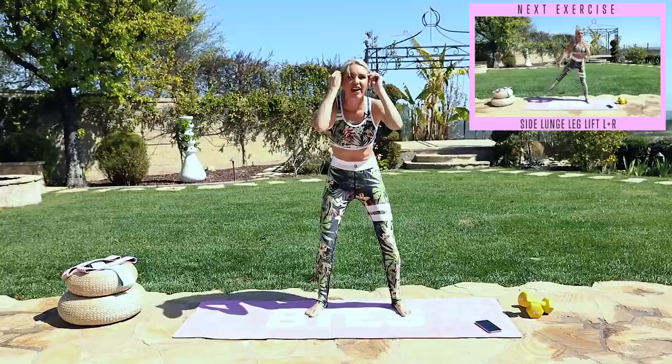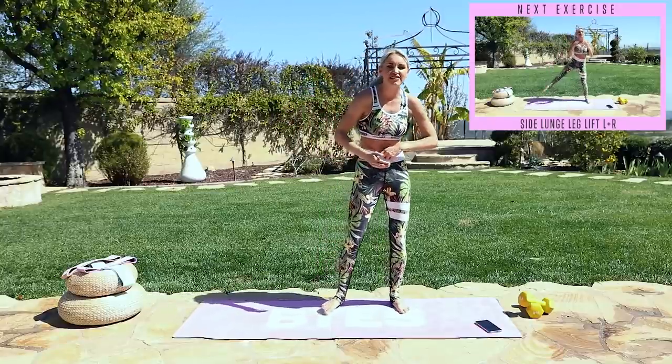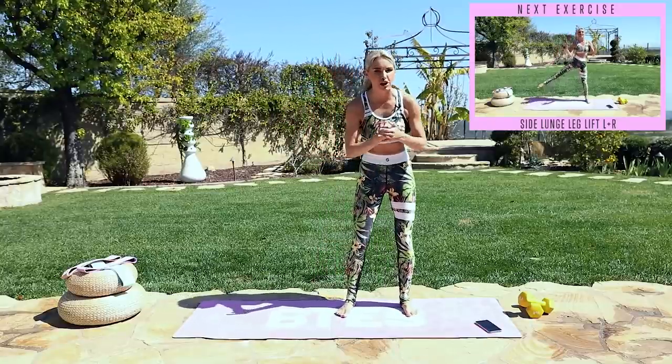All righty, we've got a stacked workout today. We have got 40 seconds of exercise and a 15 second rest. We are going to crush it.